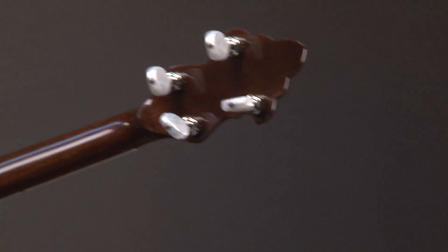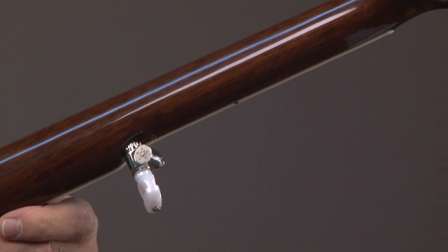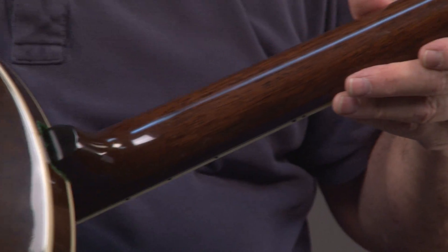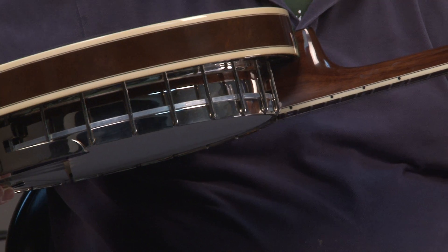Coming back down the neck, doing a close-up — this is actually Walnut, which is an upgraded wood. It costs a little more to get Walnut. And you can see that the trim has a line in it.